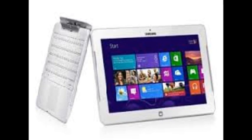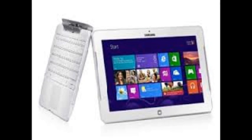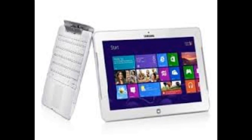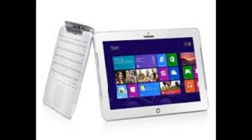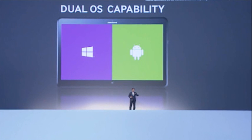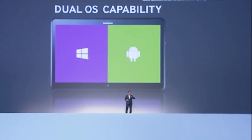On the inside, the hybrid laptop-cum-tablet is powered by an Intel Core i5 Haswell processor with 4GB of RAM and a 128GB SSD for storage. A promised battery life of 9 hours and the usual array of IO ports, including microSD and HDMI, complete the package.